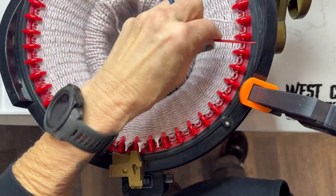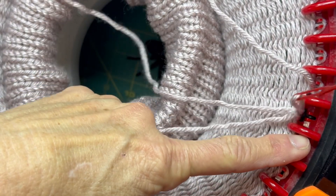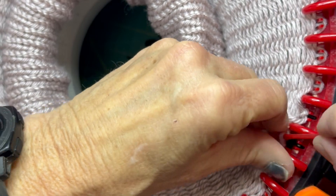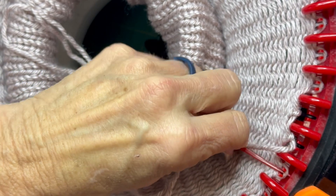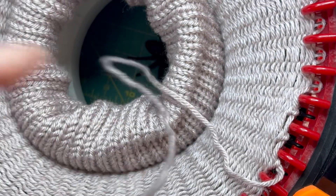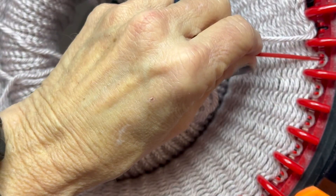Starting here, go to the next one over — just go right in there and pick it up. I put my finger on the one next to it so it doesn't pop off. In the beginning I do just one at a time, but once you get around a little bit you can start doing more than one. Let's do a couple more.